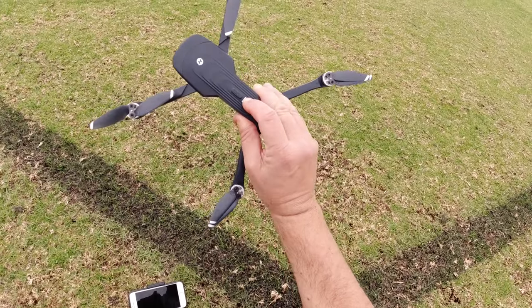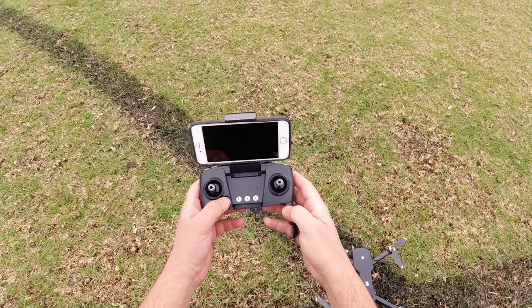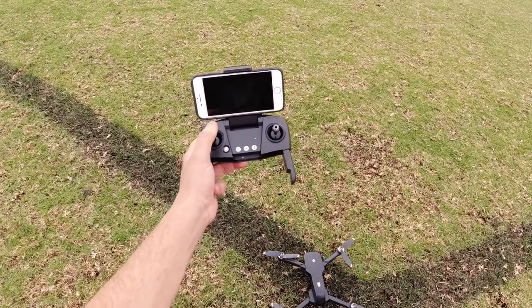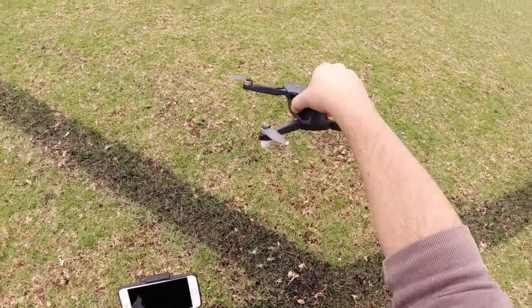First off, we want to turn on the drone — hold it down for a couple of seconds to get that musical chime. Then press the on/off switch up and down to bind. We've got a solid light there.